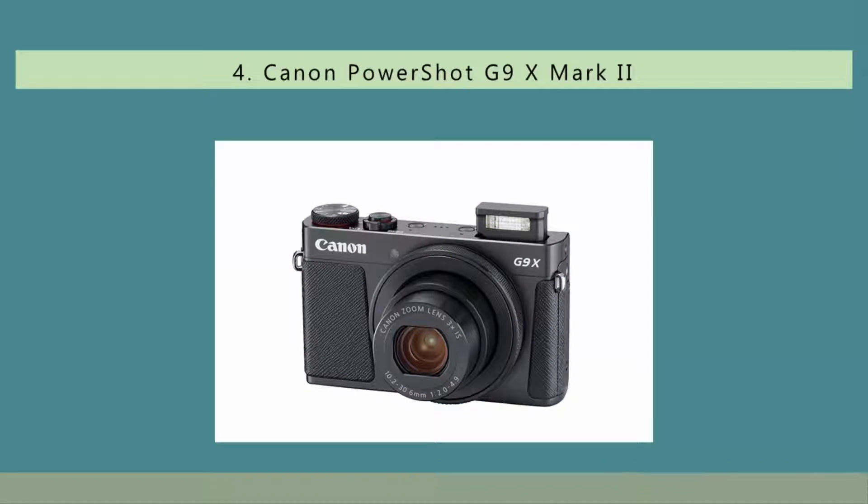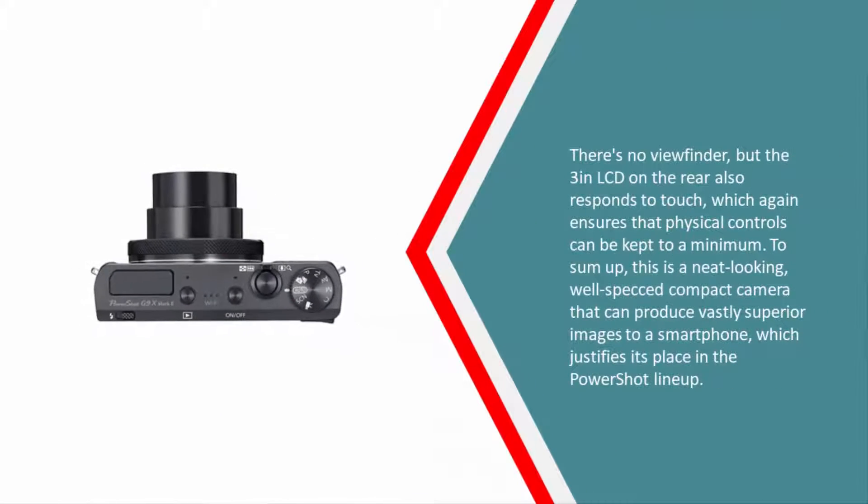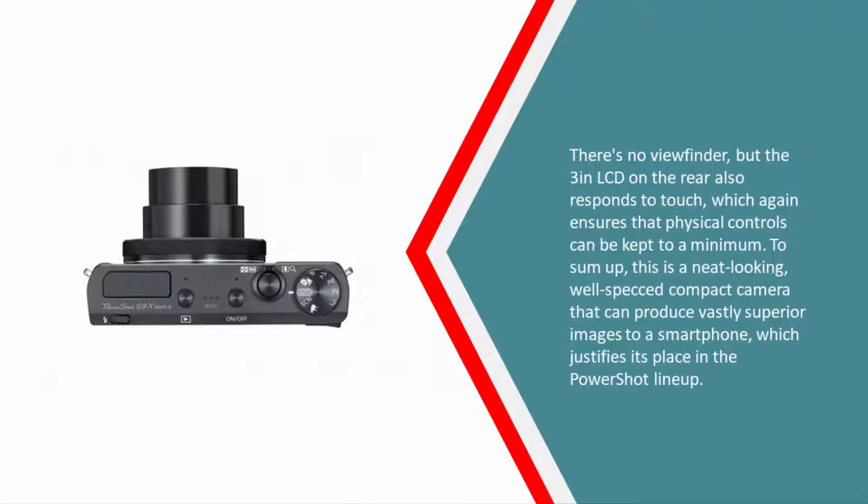At number four is a point-and-shoot camera that is rather sophisticated-looking, courtesy of its minimalist yet traditional appearance and streamlined controls, which keep the chassis endearingly compact. Despite this, it's something of a beast under the bonnet, with a one-inch sensor paired with a wide-angle 28–84mm equivalent lens whose maximum aperture at wide angle is a respectable f/2.